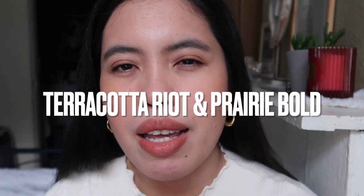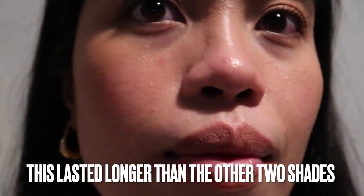The first two shades faded significantly during the night. I'll update my blog post on how this shade holds up long-term. So far, this shade is really beautiful — I highly recommend it. The other two shades are also great if you like that terracotta kind of look. I hope this video was helpful! If you have any questions, let me know. If you found this helpful, please give it a thumbs up and consider subscribing. I'll also post a blog post with more photos and information, linked in the description. Thank you for watching — see you in my next one!